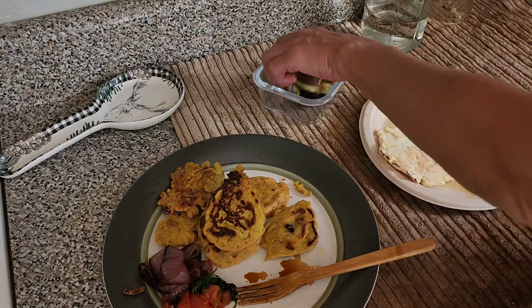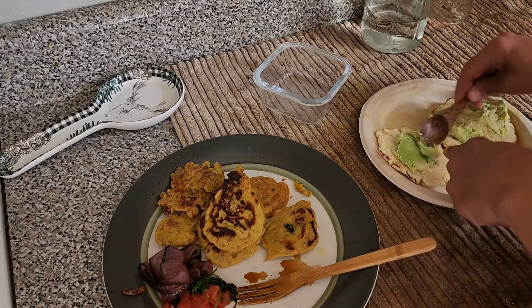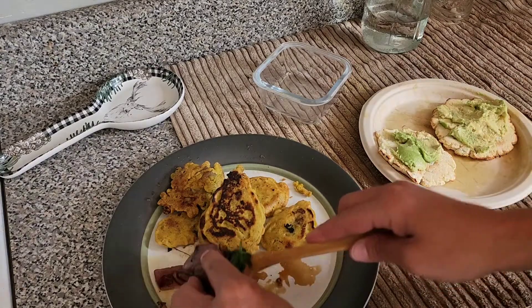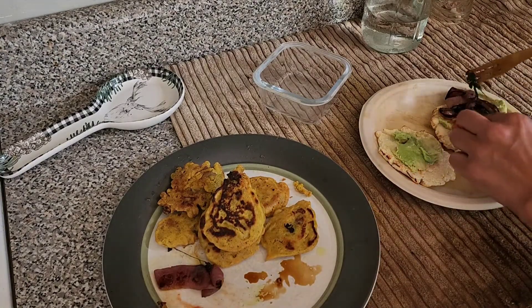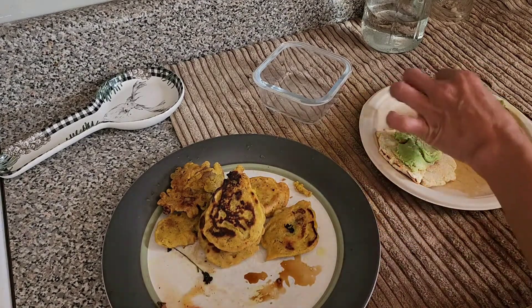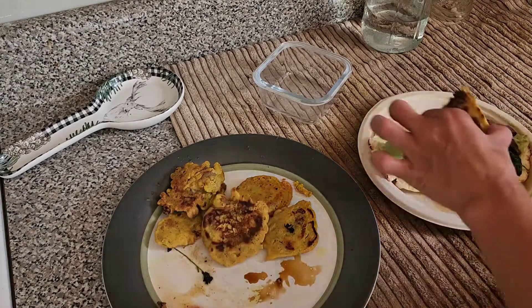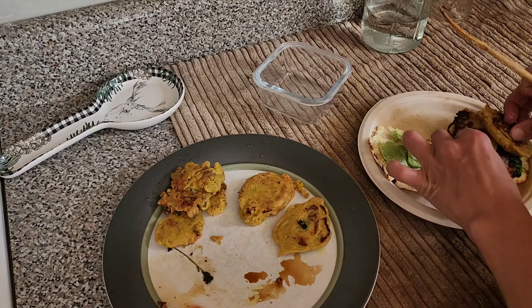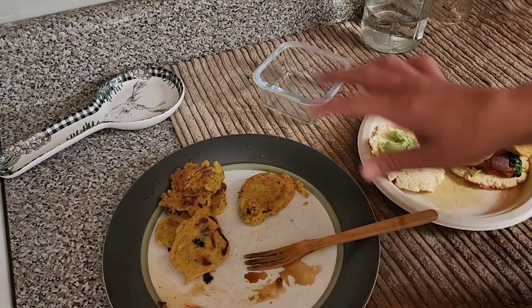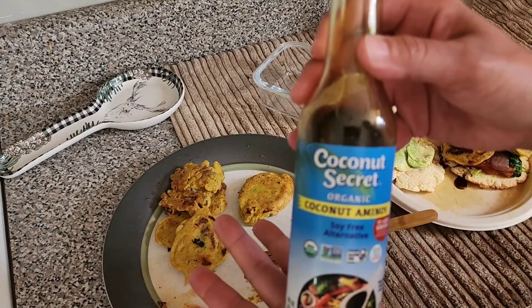I'm going to add some avocado, my onions, cilantro, and tomato. You don't have to put tomato or onions if you don't like them. I haven't eaten tomatoes for over a year but I kind of wanted some today. The rest of the tomatoes I'm going to eat separately. Then I add some coconut aminos.